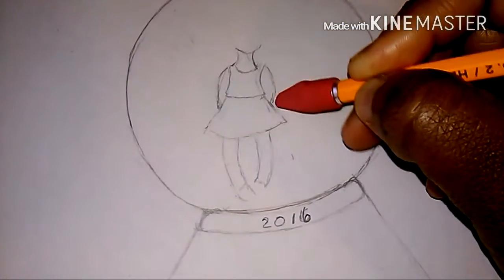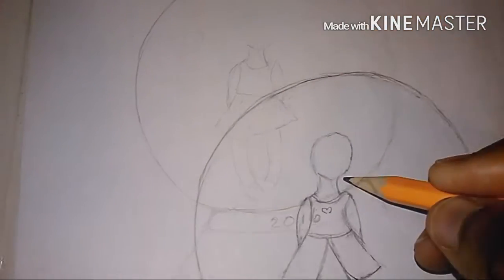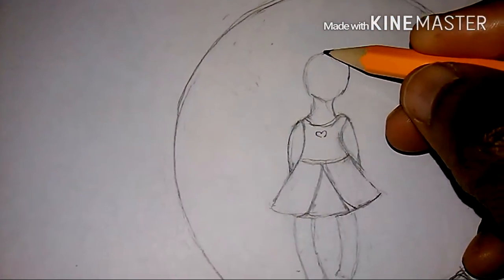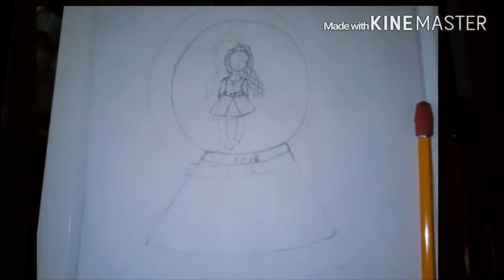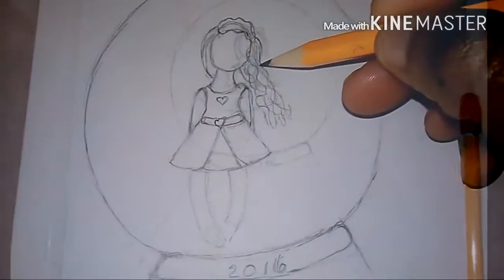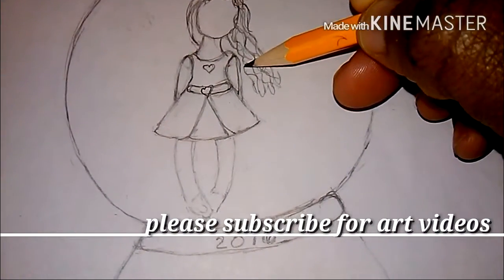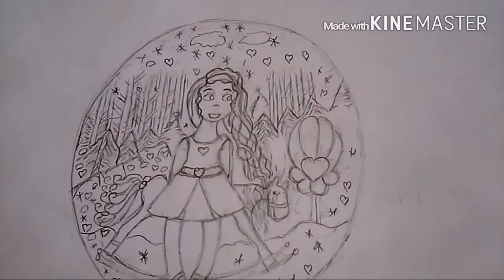I thought I'd make an enchanted forest behind her, which would be really cool, but it did not work out like that. So this is me erasing again, trying to get the arms correct — that didn't work either. Then this is me redoing the head because it looked kind of crooked. And then this is the hair — I love the hair. Every year I'm going to do this: a 2016 snow globe, then one for 2017, and on and on. The hair looks so wonderful, cute and innocent.